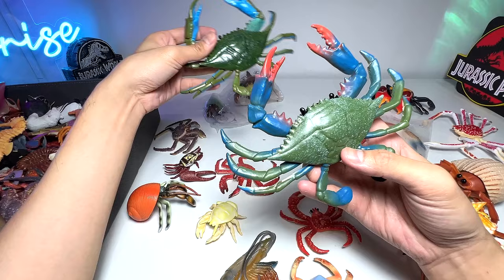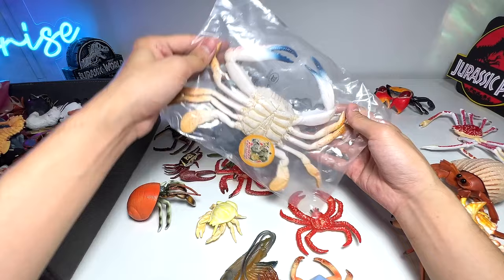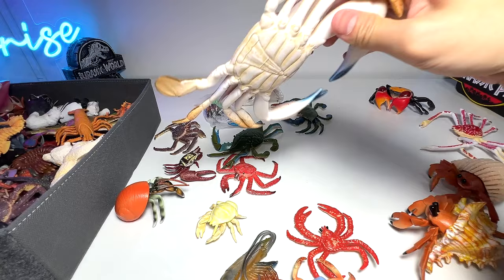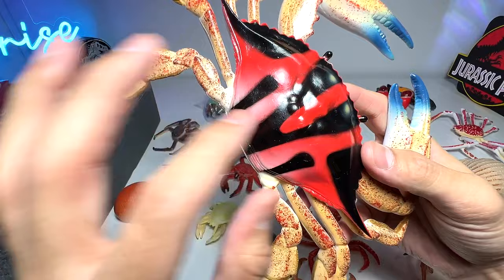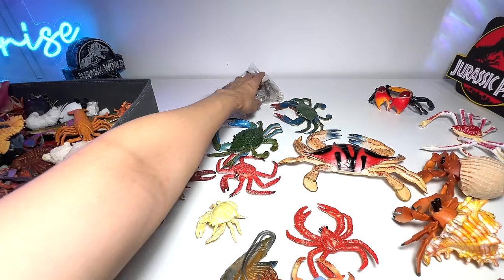Next up is one I'm not exactly sure about. In Chinese, the direct translation is something like 'red flower crab,' but I'm not sure whether it can be considered a flower crab — I need your help to name this one. It's a really pretty looking crab. The colors are beautiful — I love the blue claws, and the red and black body looks really nice on the shell too.